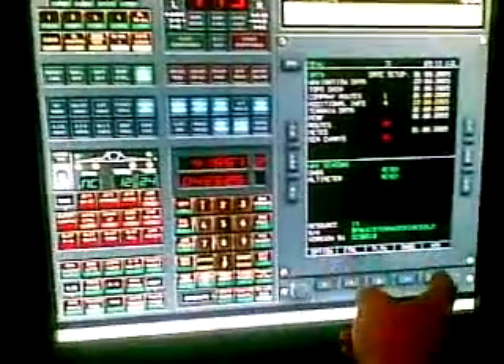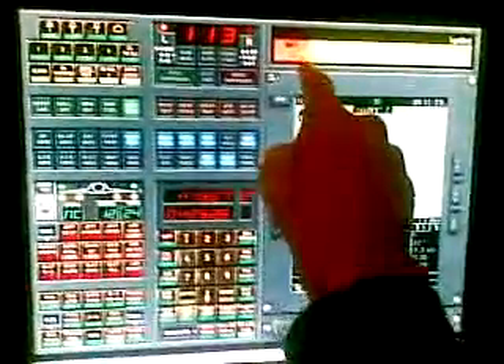If I unpause the sim here, I can just change the page on the address there. Click on the master arm, set the out-to-hard points. You can see the out-to-hard points just come up in a good blackness display there.